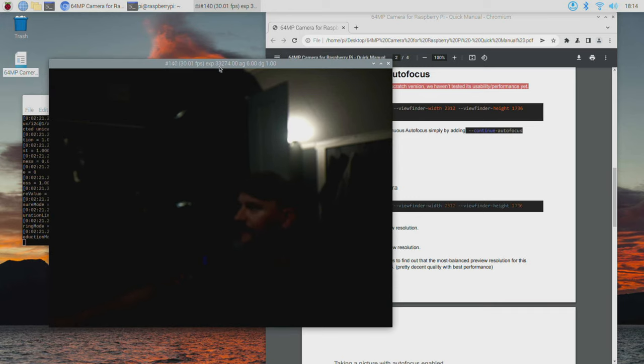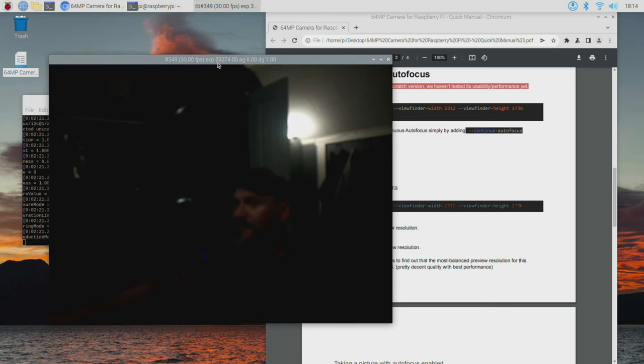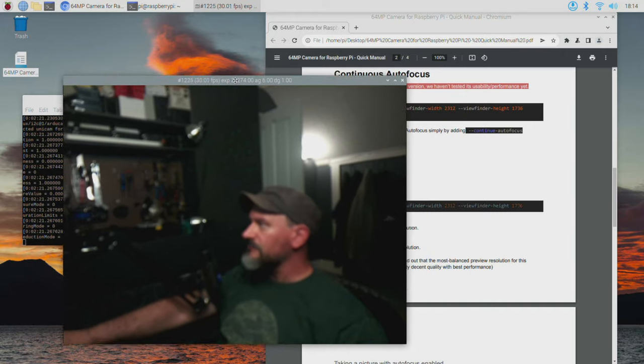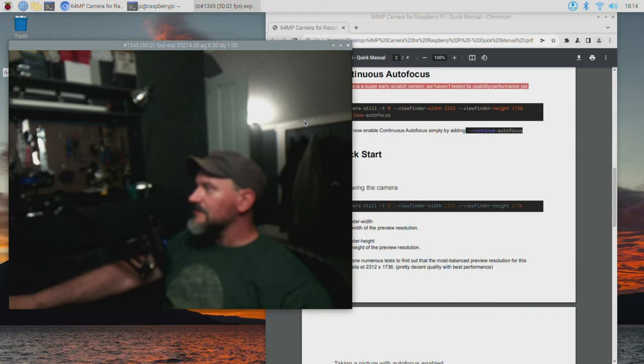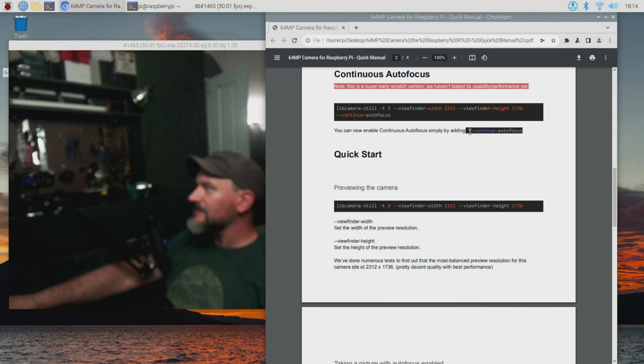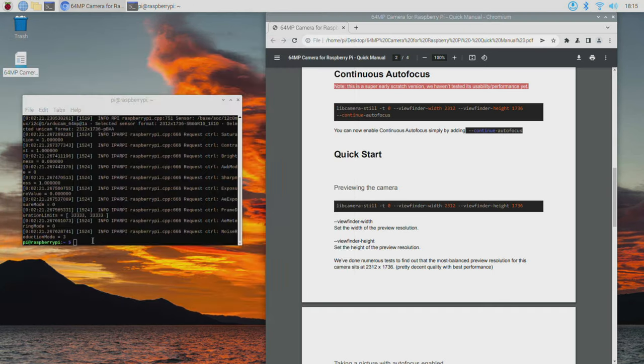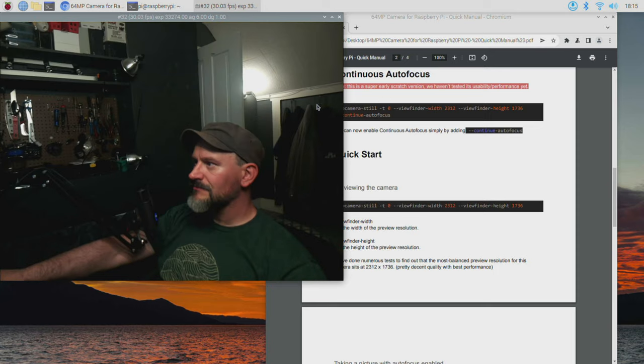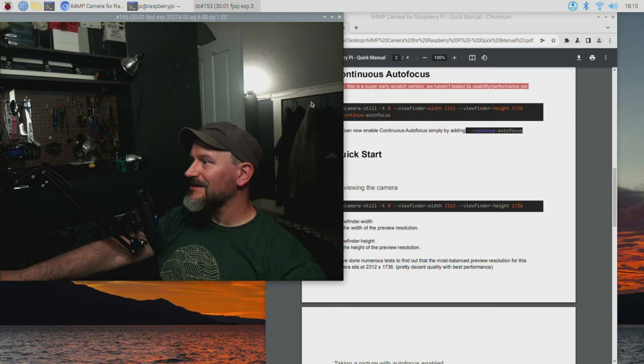We do have an image here. I don't have any lights on right now, so let me flip those on and take a look. It is indeed working. We have some lights on now, but the image is definitely out of focus. I did see in the instructions that we can enable continuous autofocus by adding the flag --autofocus-continuous, so I'm going to give that a shot.